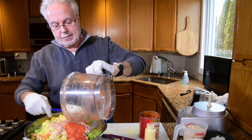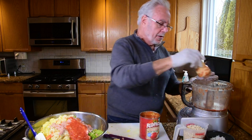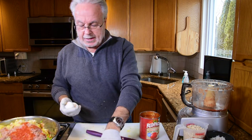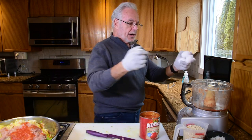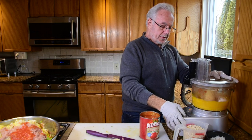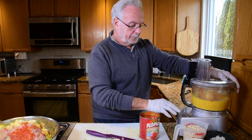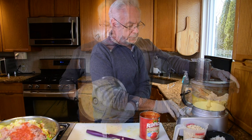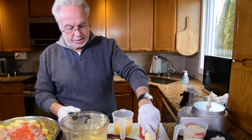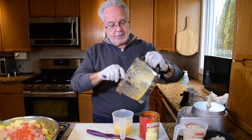There is one other thing we're going to grind up and that's the eggs. In the beginning we didn't grind up the eggshells — we just used the egg. But now, after a lot of information we've gathered, we decided that the eggshells are not harmful. If anything, they're beneficial because they do have calcium. You're going to see little pieces of eggshell in the bottom — and that's okay too.